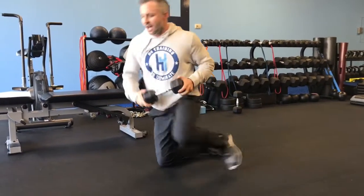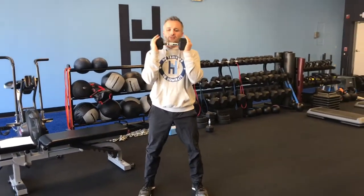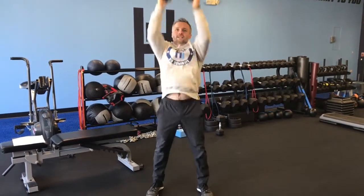As soon as you're done with that, stand up, hold the weight like so, and do a push press — just a little bit of leg drive to help with the upper body. Go light, go fast.